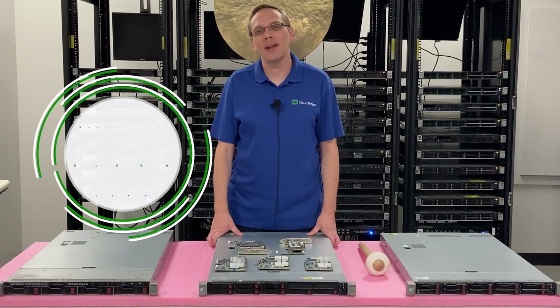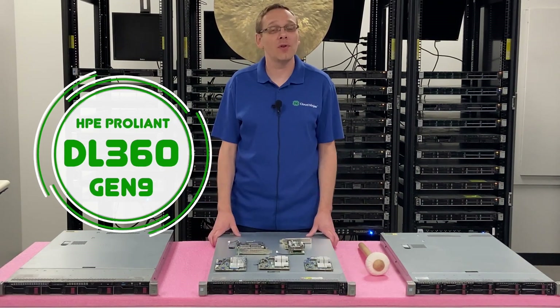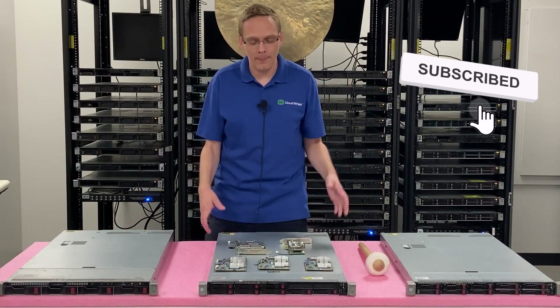Thanks for stopping by today to learn a little bit more about the HPE ProLiant DL360 Gen 9 server. If you find things very useful, click that like and smash that subscribe. We'll hop in.